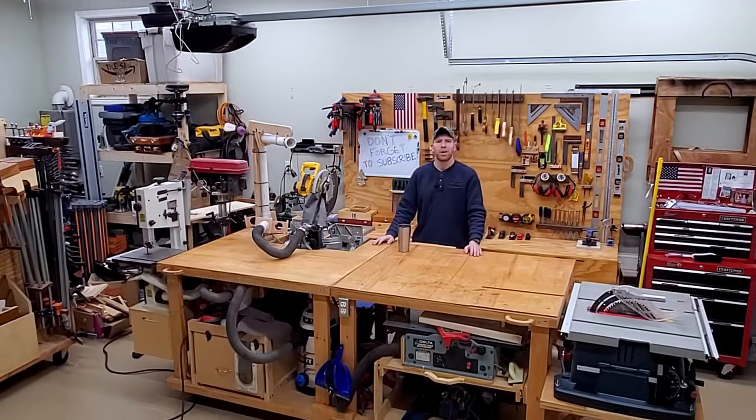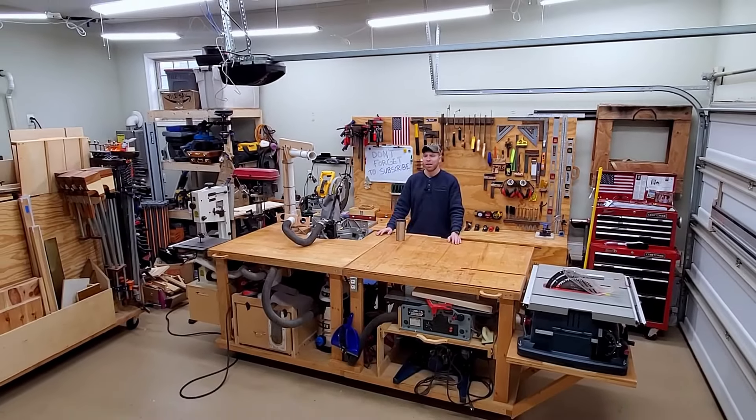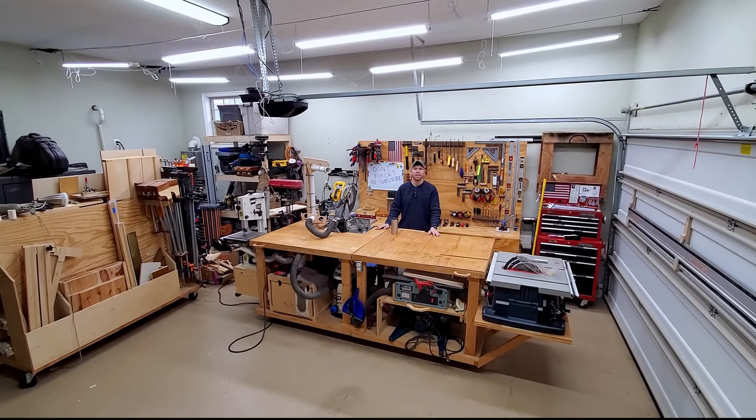Hi, my name's Chris, and this is going to be a 2021 shop tour of my single car garage bay workshop. If you want to see that, stick around.